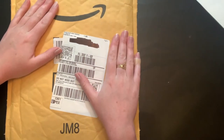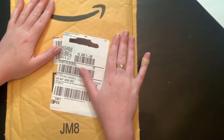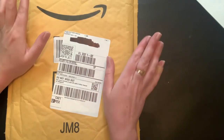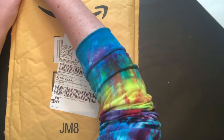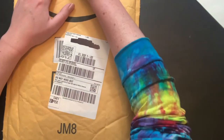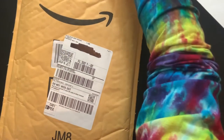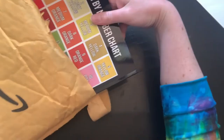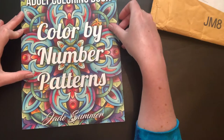Hello everybody, welcome back to the channel! Shana here, and I've got a package and I am so excited. We're just gonna dig right in — no explanation needed. It came from Amazon. This is hopefully the last thing I'm gonna buy this month, although the Spree markers just came out with the 128 set and I am very tempted. I bought so many books and got stuff for my birthday, so I need to go on a no-buy real bad. But this one came out and I had to have it — it is the Jade Summer color by number.